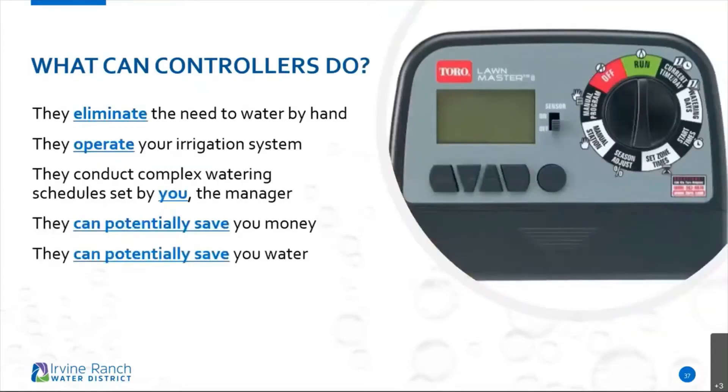What can controllers do? They eliminate the need to water by hand. I love watering by hand, but if you can't, this is what a controller can do. They can operate your irrigation system, conduct complex watering schedules set by you — the manager. They can potentially save you money and save water. Most importantly, if you manage them properly, they can efficiently put that water out there when needed.